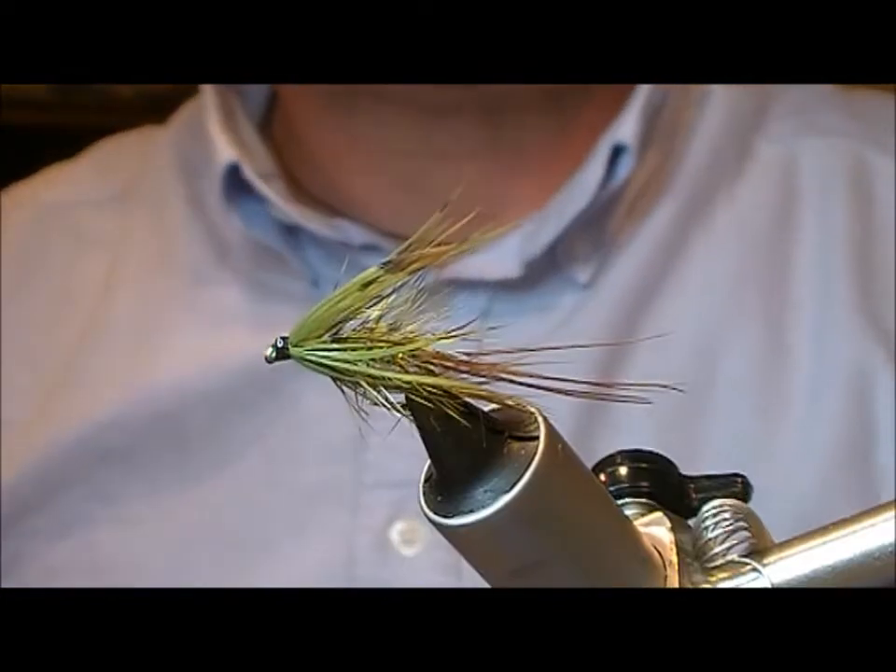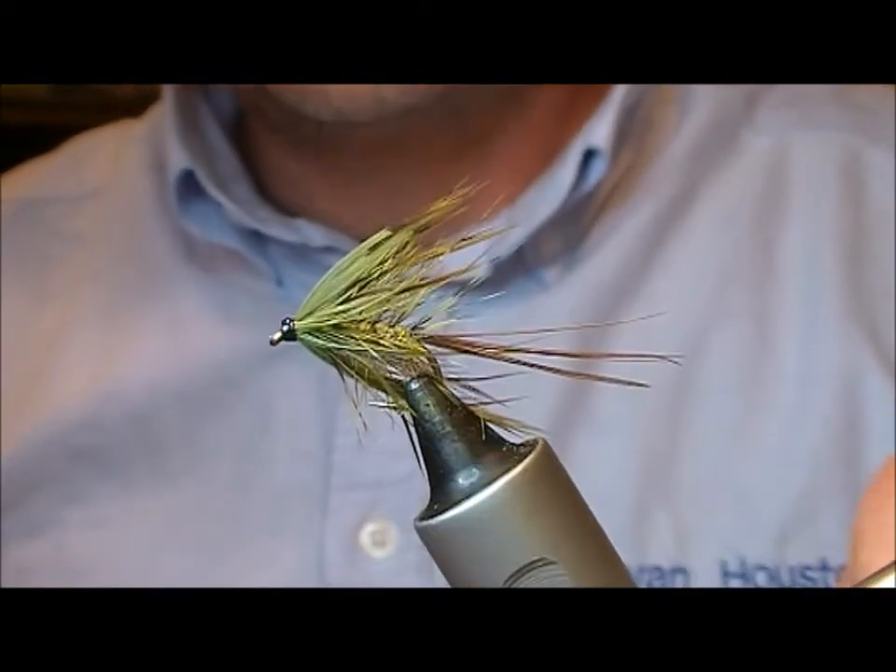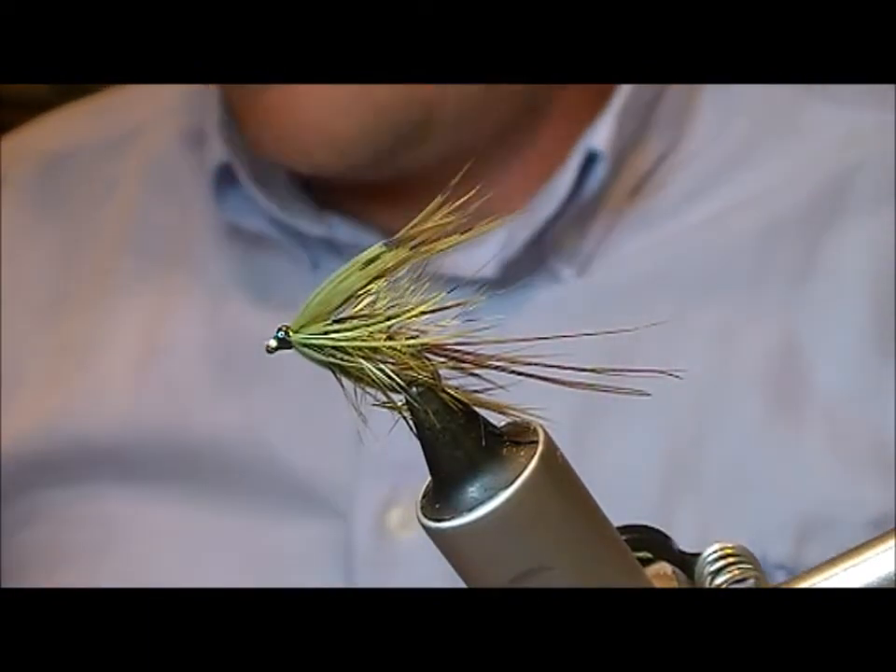There you go — Donald McClaren, Green Mayfly Number 2.